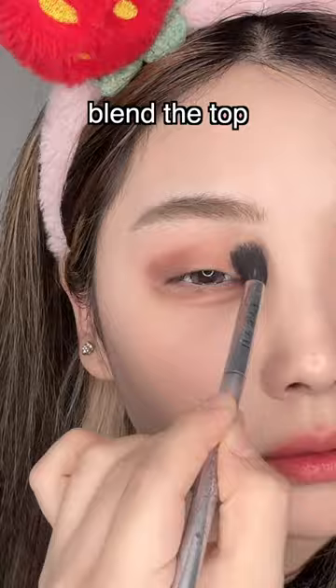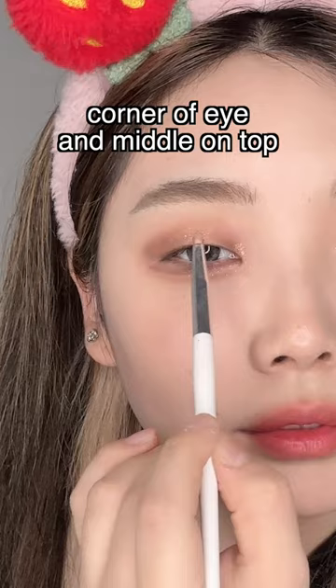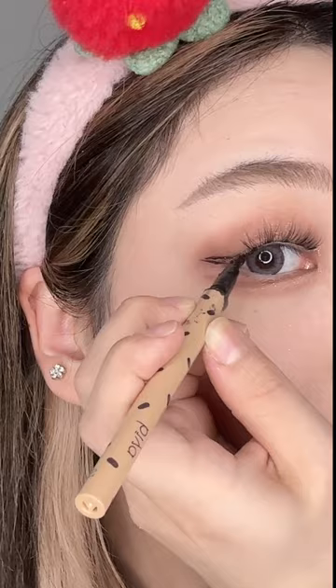Blend the top. Put glitter on the eye gel — corner of eye and middle on top. Apply lashes, draw eyeliner, apply bottom mascara. And you're done.